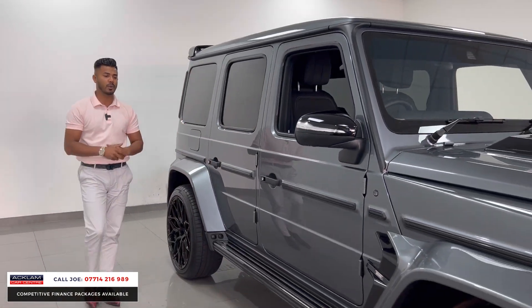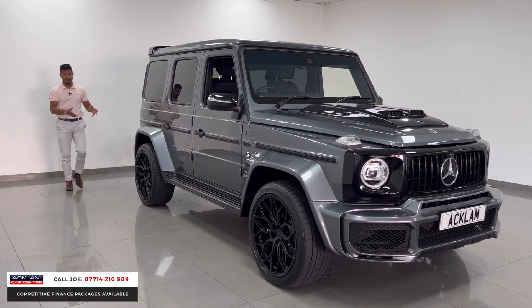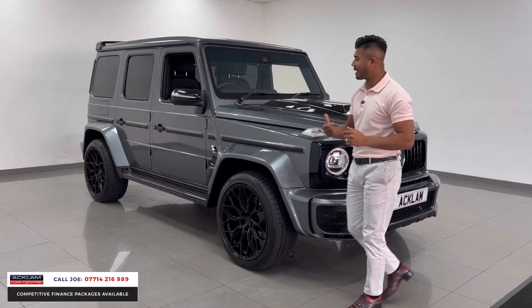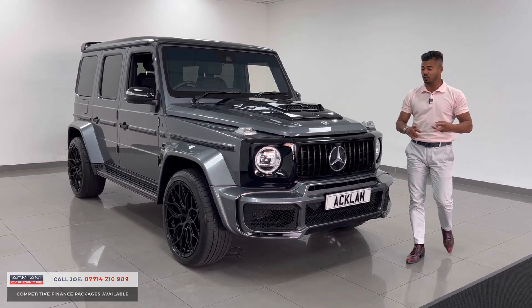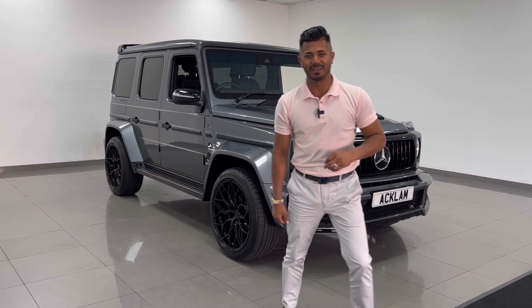This really is a stunning G-Wagon — it doesn't get much better. We've had many G-Wagons and every time they come in they sell just as quick. I can't remember the last time I had a Brabus conversion G-Wagon in stock — I think we had a white one a couple of years ago and it sold very quickly. This one isn't going to hang around. If you want to be a little bit different, save a little bit of money, and want one today, give me a call. My name's Joe — name and number's on the bottom of the screen. Thanks for watching, bye-bye!